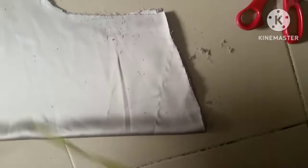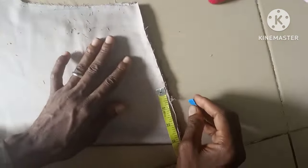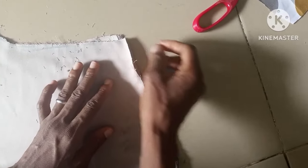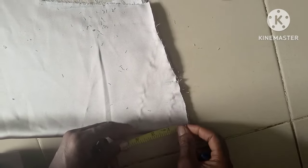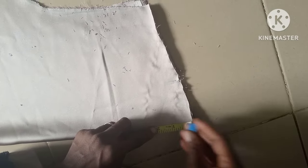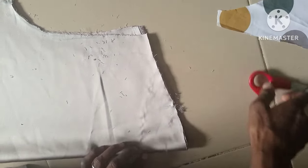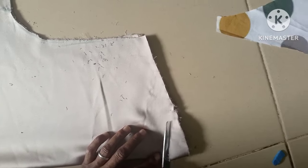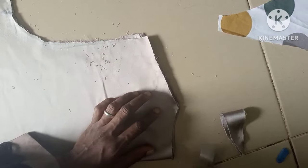The next thing is the neckline. I don't want the neckline to be too wide; I'll be using a width of three inches for the front neckline, and 1.5 inches for the back. I'm going to cut it out before taking out the back, then I'll cut the front neckline.